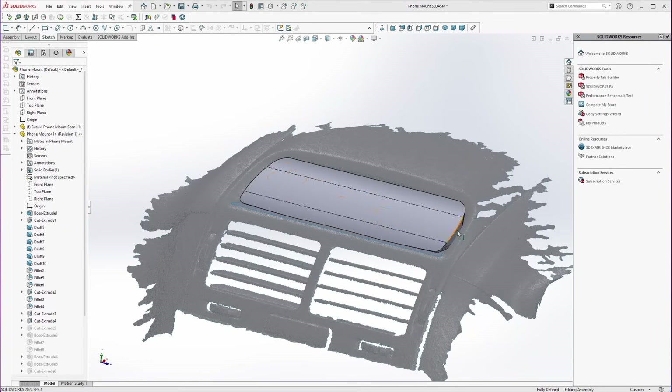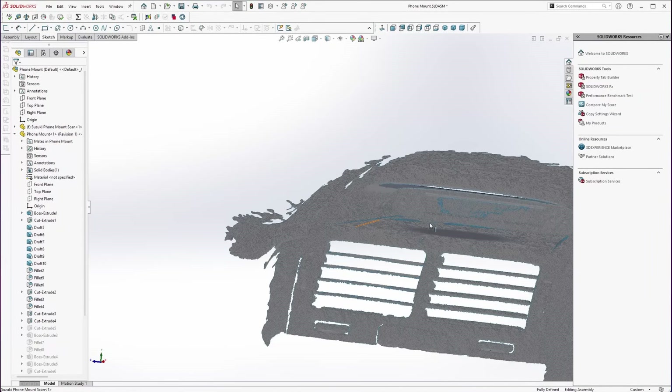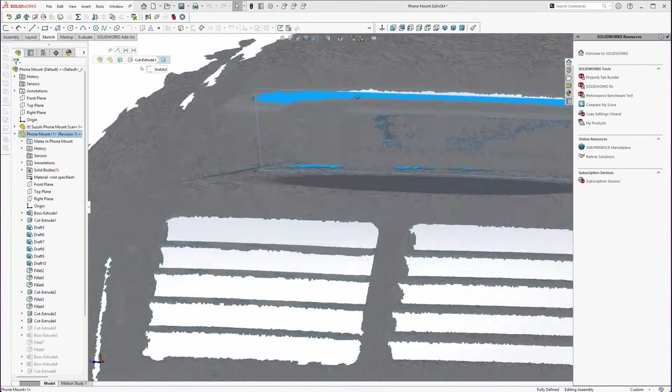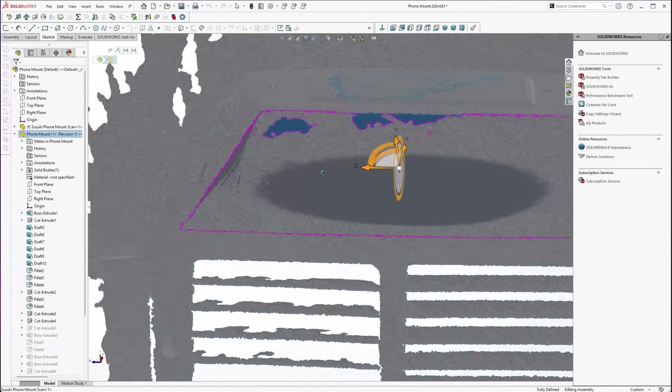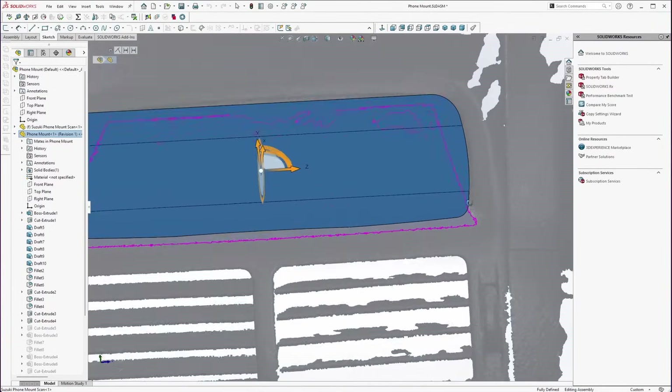The setup process was pretty much the same as before, but since this will be a printed part the CAD side of things was a bit different. SOLIDWORKS probably isn't the right tool for this job since its mesh modelling tools are severely lacking, but I was able to manually design a shape that will fit into the area I need just by watching for overlapping areas between my model and the scan. Using a combination of the chamfer, radius, and draft tools I was able to come up with a shape that fits the scan pretty well.